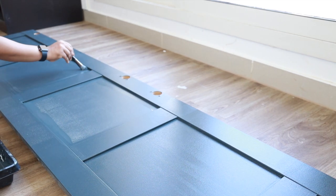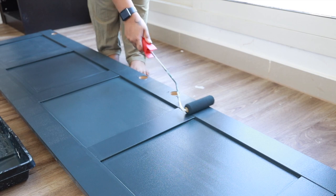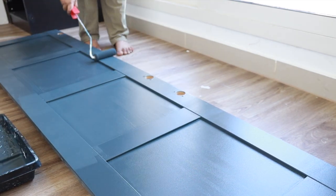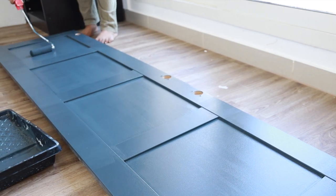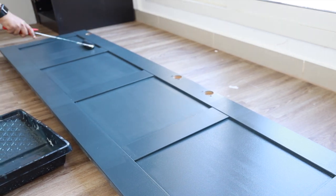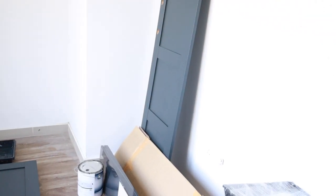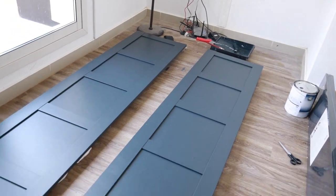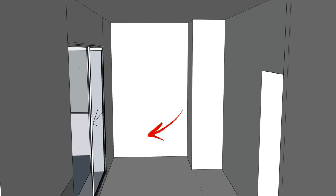Often times the hardest part of any makeover is waiting for the paint to dry. After you've spent time and elbow grease on a great project, it's tough to remain patient and let the paint dry fully before putting the item to use. I went through the same process with the other two doors and let them dry and cure for two days before putting them back on the wardrobe. In the meantime, we worked on the panel detailing and the floating shelf.